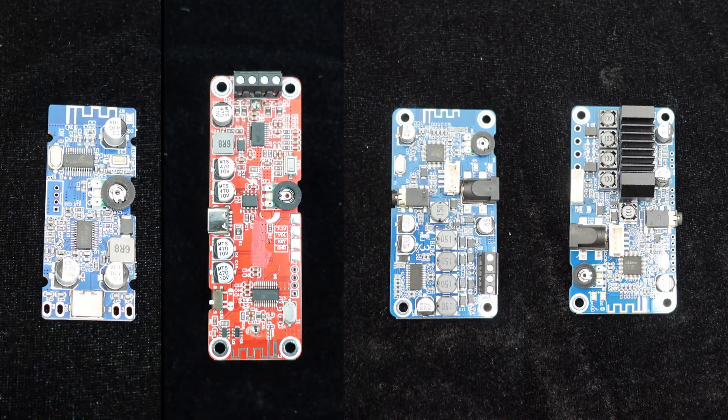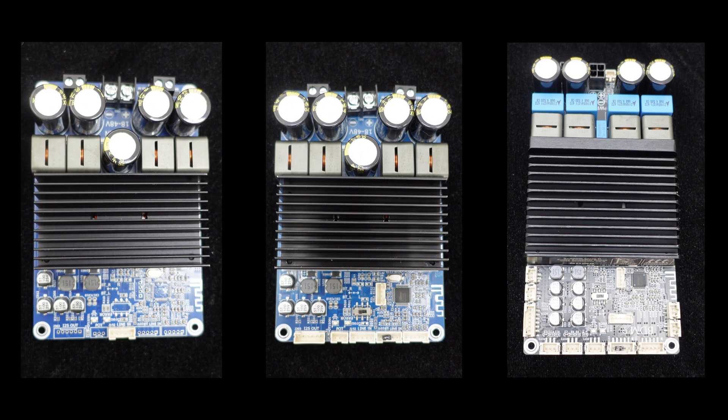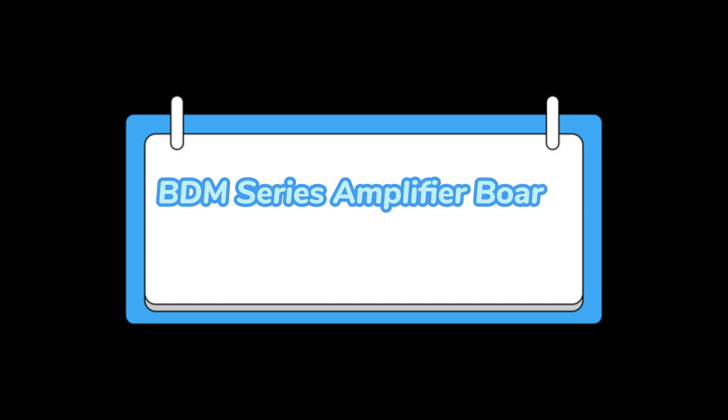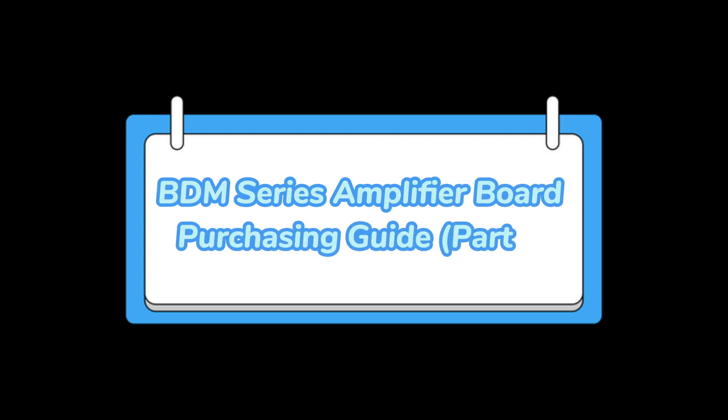Greetings, everyone. I wonder if you have noticed that the BDM series has been updated to 7 products. Some may feel overwhelmed by the variety of models and are unsure which one to choose. In today's video, we will present two parts of the BDM series amplifier board purchasing guide. The first part covers small to medium power amplifier boards, and the next part will focus on high-power amplifier boards, making it easy for you to find the BDM amplifier board that suits your needs effortlessly.